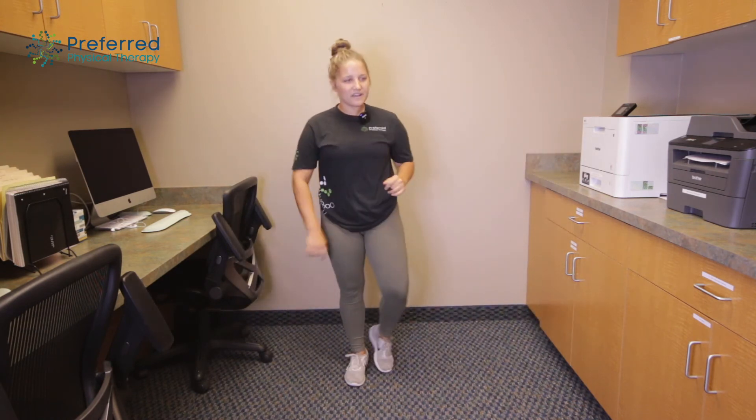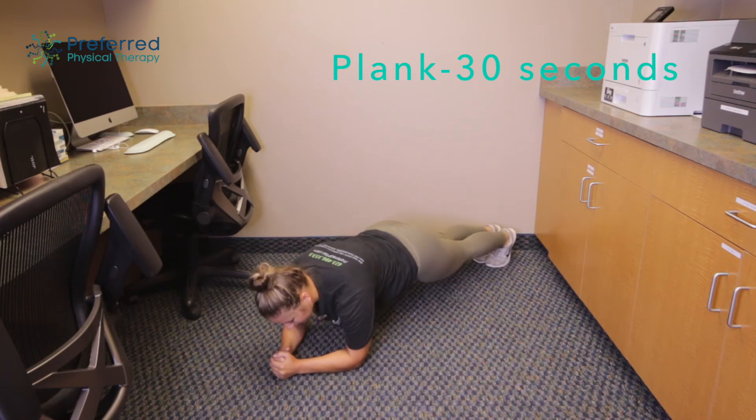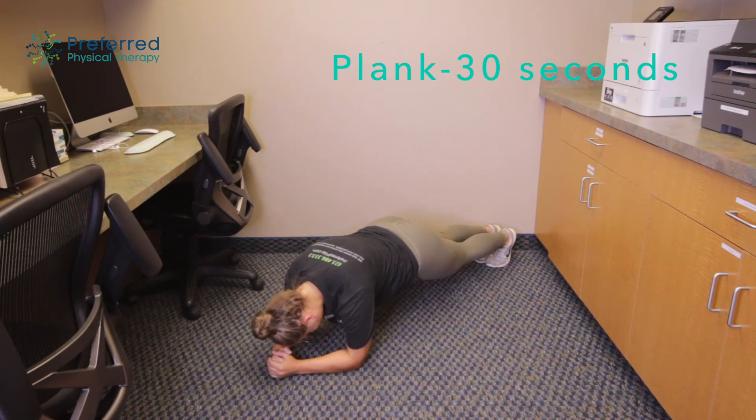For these last three exercises we're gonna take it to the floor — on our elbows, with our feet up. Trying to keep your shoulders right in line with your elbows, and your head looking straight at your hands. You don't want to drop your head down or pick it up too high. Squeezing your bottom and holding nice and tight.